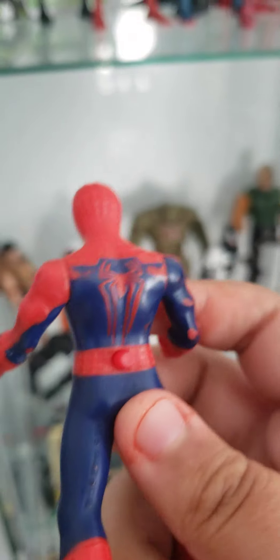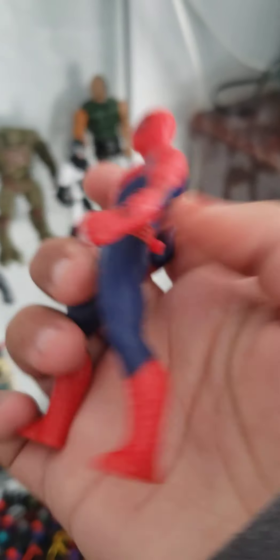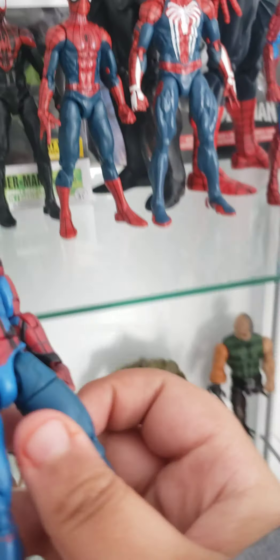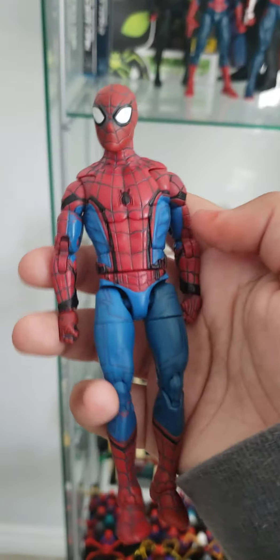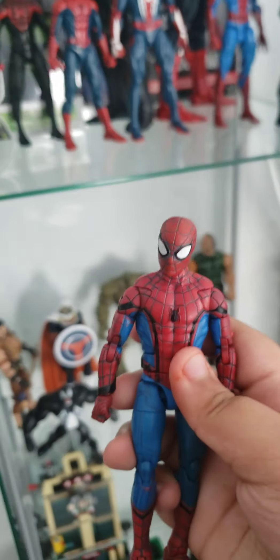Now, this is technically — I'm pretty sure — my first ever Spider-Man toy. Pretty sure it's from a show. I've had so much fun with this. You can see there's some scraping off on the spider, there's some rubbing off on this. It's just a toy I've had so much fun with.